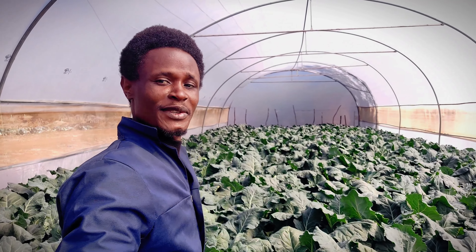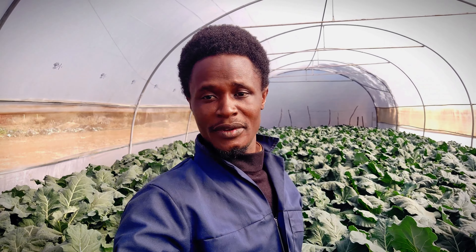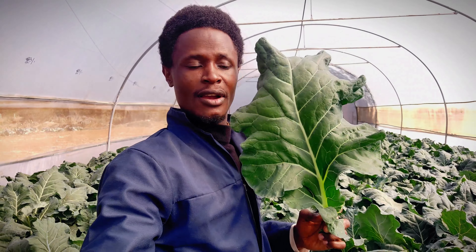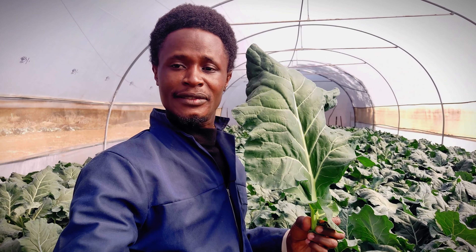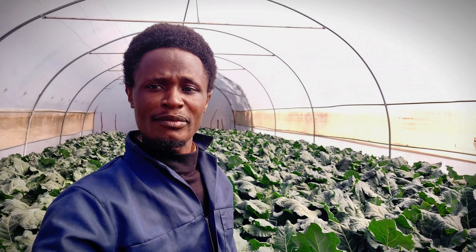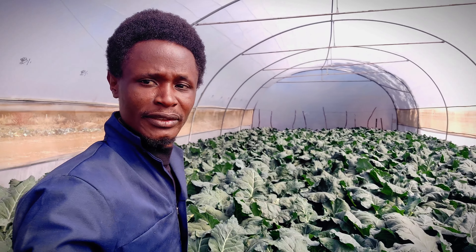This is what we do here at Sun Regions. We do vegetable production and these are broccolis. You can see how beautiful the leaves are. This is greenhouse number one, and all these are broccolis.